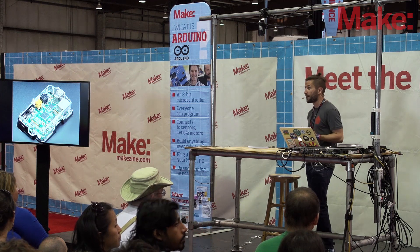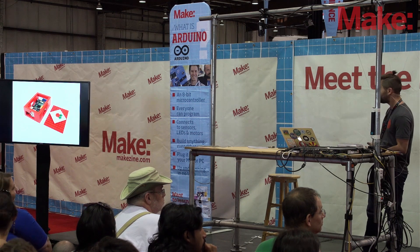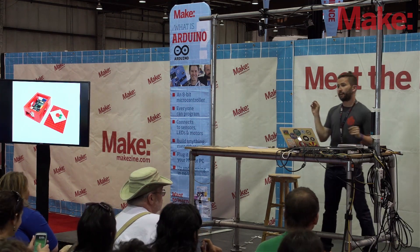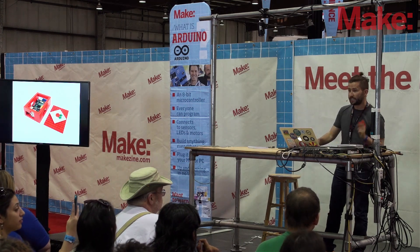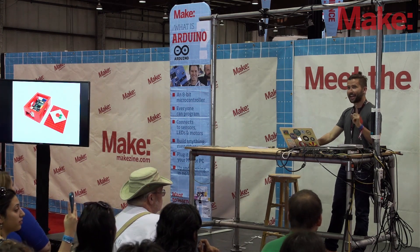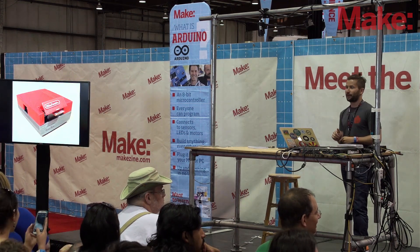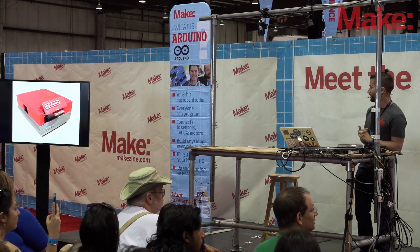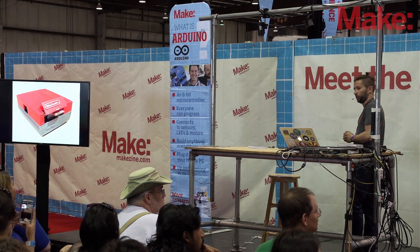You don't have to buy a case because you can also make one. This one's made out of Lego — I like it a lot. And very recently, someone posted files you can download online so you can 3D print your own case that looks like an NES. The SD card even comes out of the cartridge slot, which I think is really cool. It's by Thingiverse user Tastic007 — a great case.